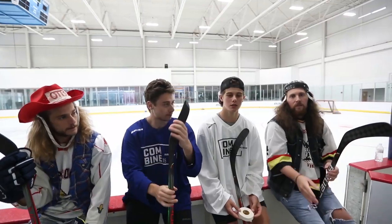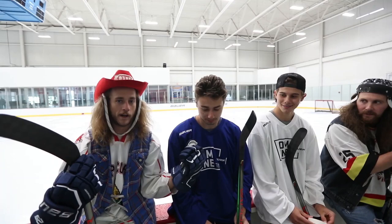What's up guys, Ole and Jacob from On The Bench. We're here with the Hughes brothers — one Hughes and then the other Hughes.